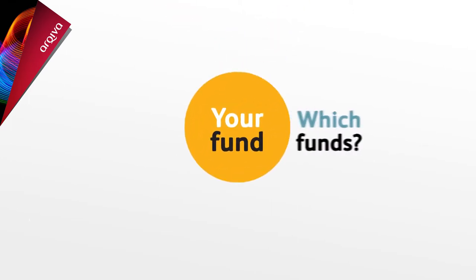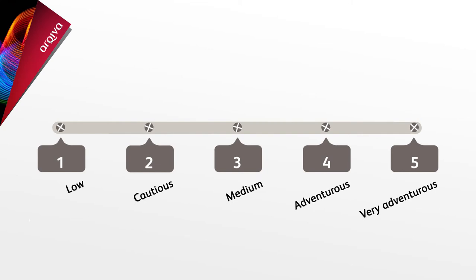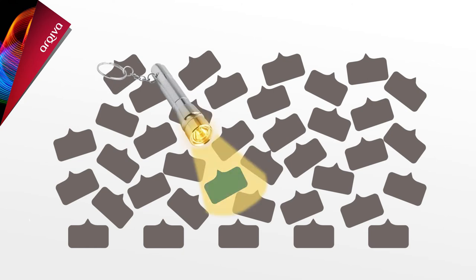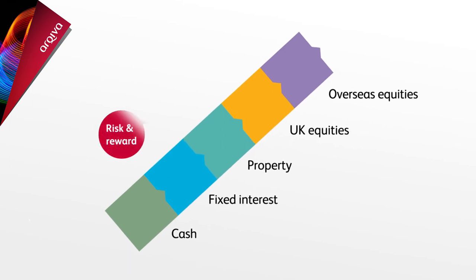The regular contributions help your fund grow, but the funds you choose to invest in are also a very important factor. One of the most important issues to consider when selecting funds is the level of risk — each will be categorised by a number. The default fund is a medium risk fund. If you do decide to select your own funds, there are over 200 to choose from, and there's lots of information on Orbit to help you make your choice. The funds are made up of one or more asset classes, ranging from low risk types such as cash to higher risk ones like overseas shares, so you'll need to decide how much risk is right for you against how each can grow in value.